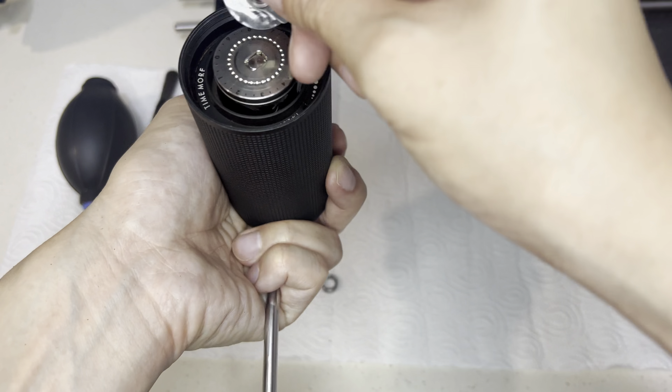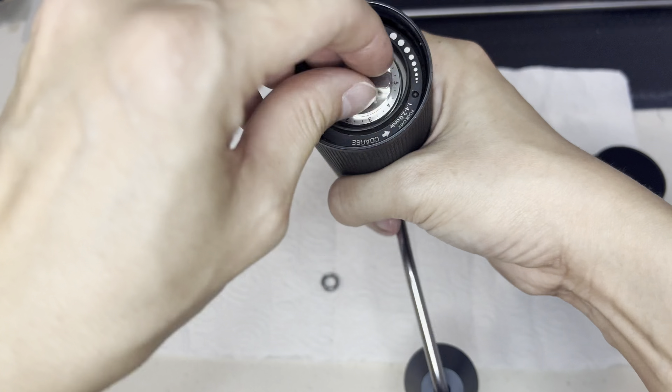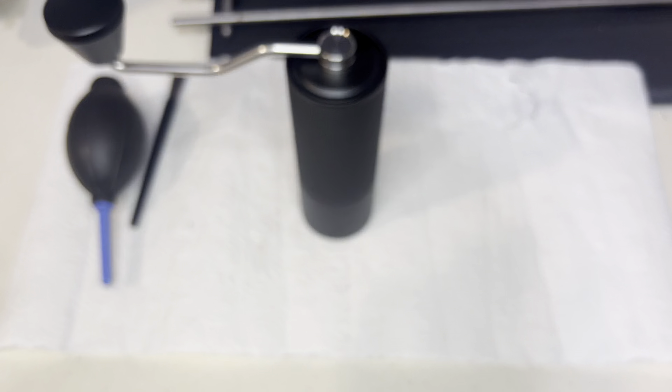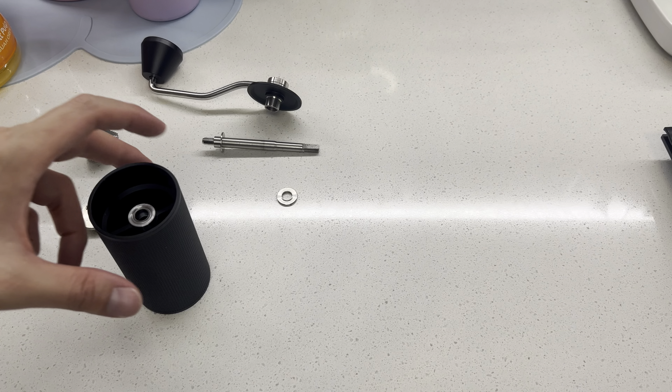So I'll just fast forward this clip because I put it back wrongly. The correct way I'll show later in the video. After I reviewed my video recorded earlier, how to take out everything, I think I made a mess. Now I can 100% confirm that the flat one is facing up. Put it like that, put it here, close it. You should put this thing first, then only put this ring, then the spring.